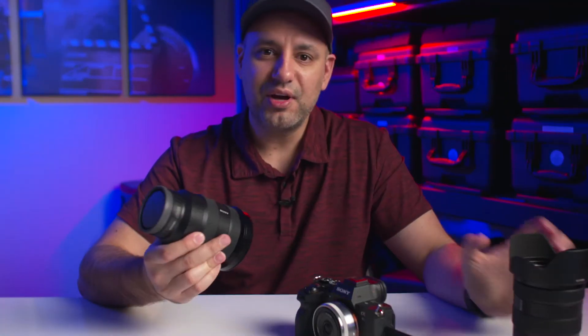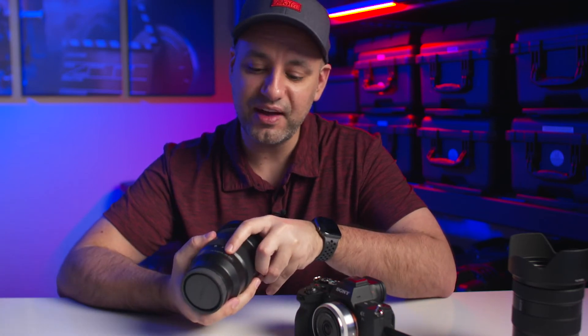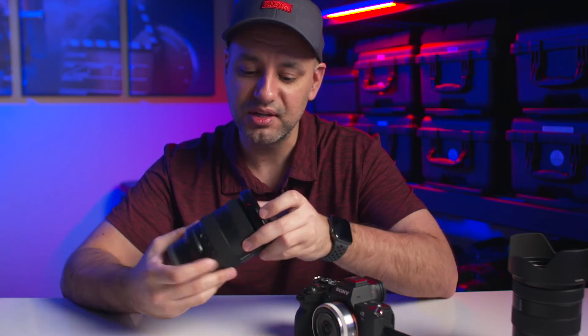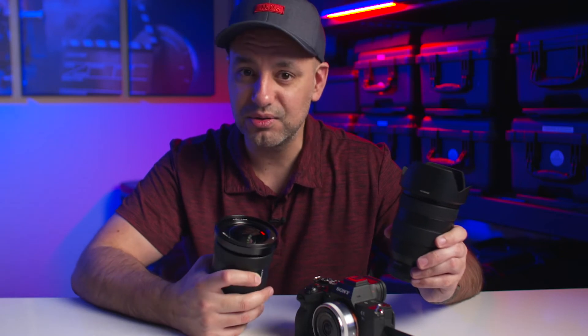Then there's this — also a G Master, but very wide. This is 16 to 35 and it's faster at f2.8 instead of f4, so more light comes through, which is better for low-light conditions. If I had to choose between these two, the 24-105 would be first and this would be my second purchase. It's almost twice as much, but it's a stop faster and 16 to 35 on a full frame is amazing — you can get some really nice wide shots.